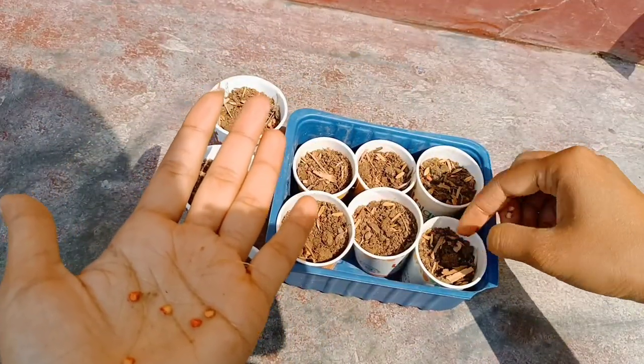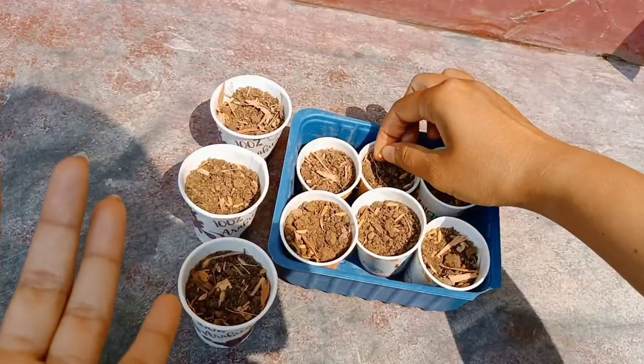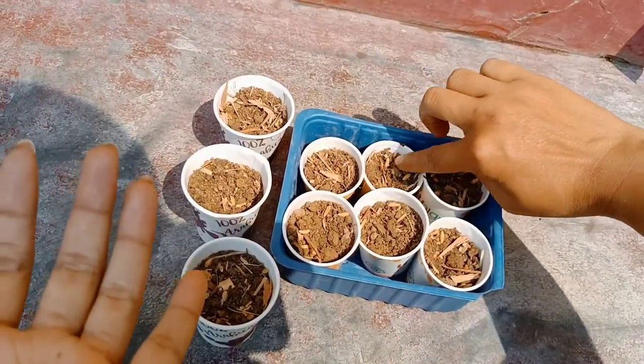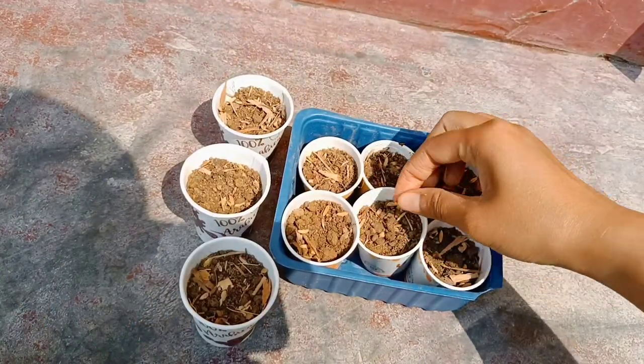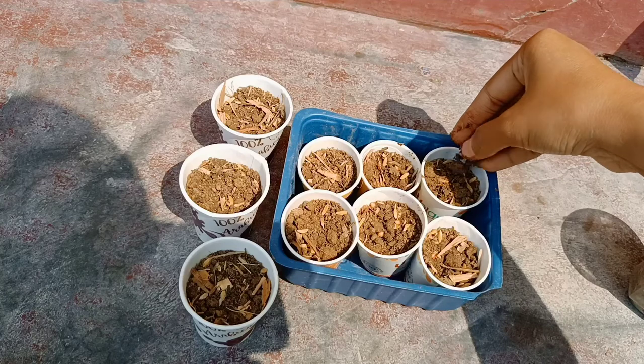We are very good and we can see the leaves here in the middle of the tree. So we have to keep the leaves here in the morning, and we have to keep the leaves.